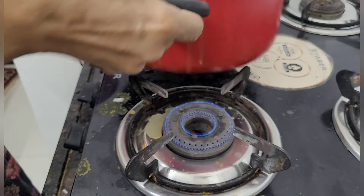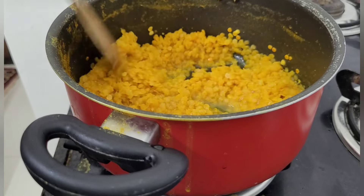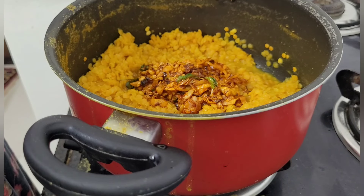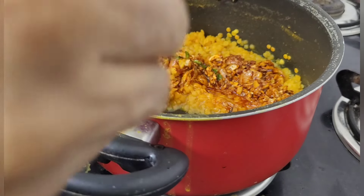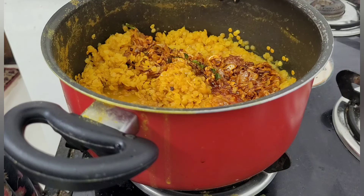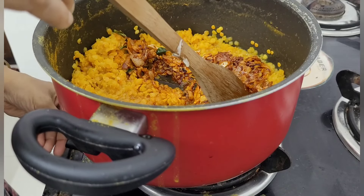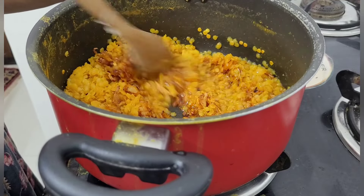I will put this tempering into the cooked red lentils — that is masoor dal. If you need more liquid you can add a little water, but if you are adding it now then you will have to add a little hot water.